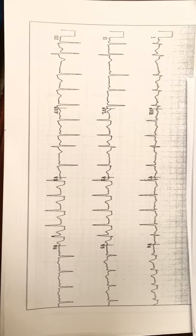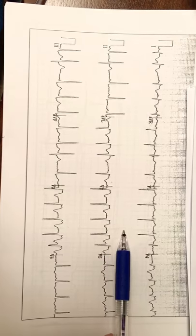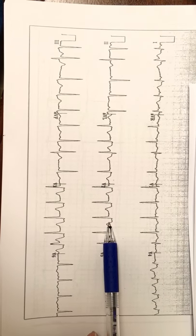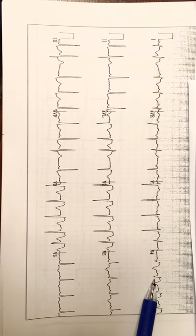The EKG was a STEMI that was brought in, and as you can see, it is definitely a STEMI. You have the ST elevation in V2, V3, and V4, which is fairly significant.